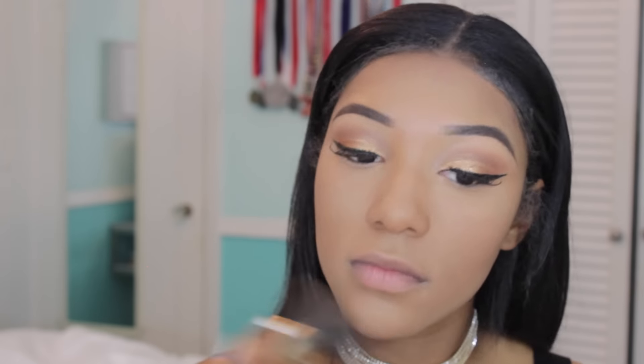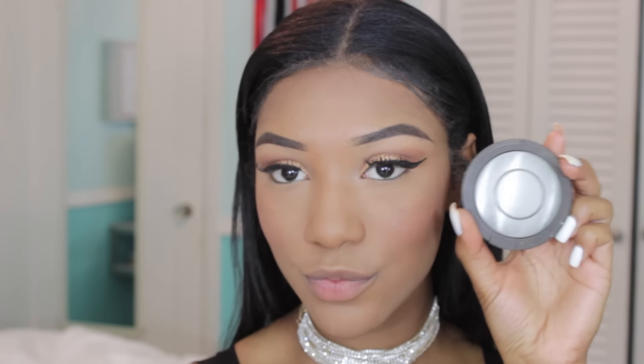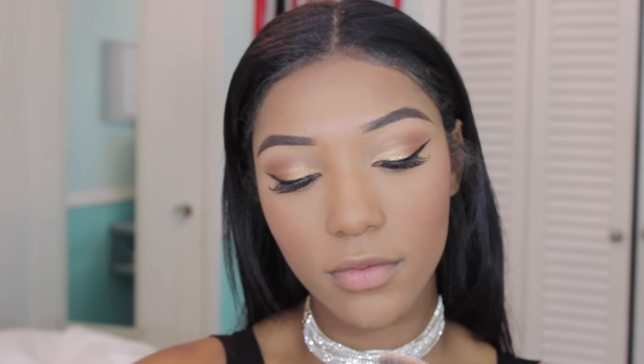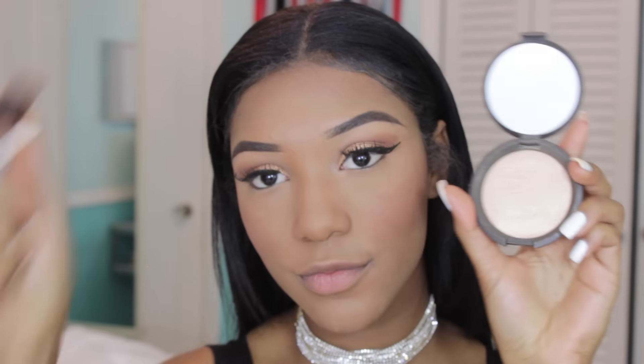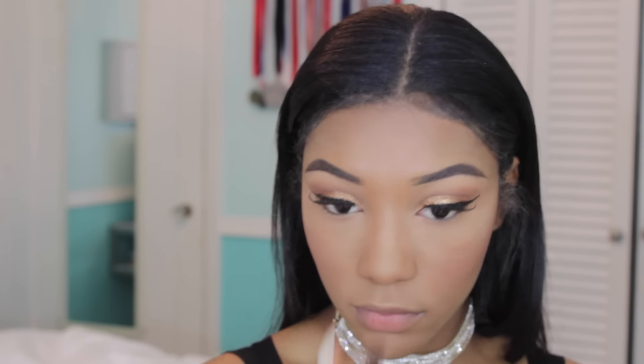To wipe away all the excess powder, I'm going to be taking the Maybelline Fit Me Powder in the shade Toffee on a big fluffy brush. For blush, I'm using one of my favorites — this is from Wet n Wild, and it's in the shade Mellow Wine. And for a little extra glow, I'm going to be taking my Becca Cosmetics slash Jaclyn Hill highlighter in the shade Champagne Pop, and putting that on the highest points of my cheek, my nose, and my Cupid's bow.